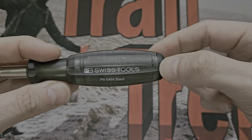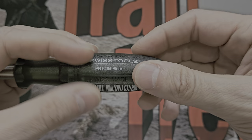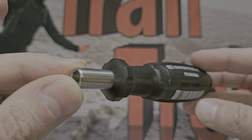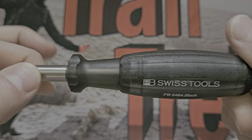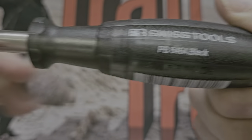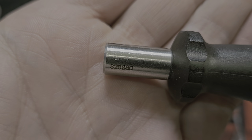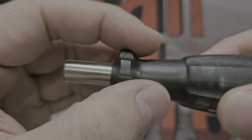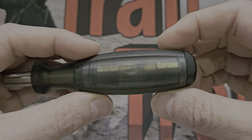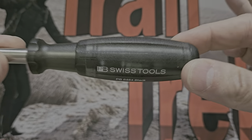The older version, I think the 6460, is similar to this but the mechanism for storing the bits works differently — it was a screw system, a bit less tactile. It works absolutely fine but I think this one's better. We'll have a nice close look in 4K. This is the PB 6464 in black — Swiss made, made in Switzerland — and it has a serial number on there. Each of these tools is serialized so you could go to the website and check when it was made. I've had this quite a while and it's been absolutely fantastic; I just never had time to review it.